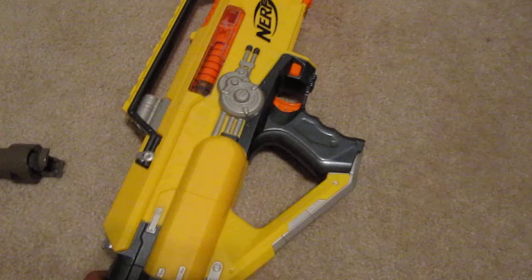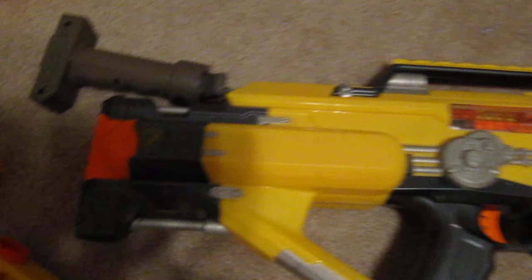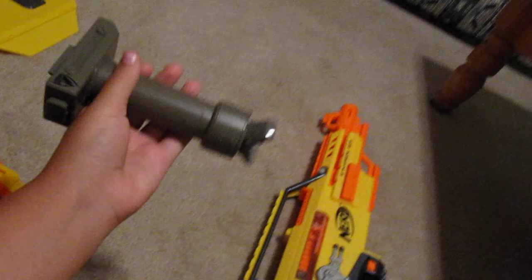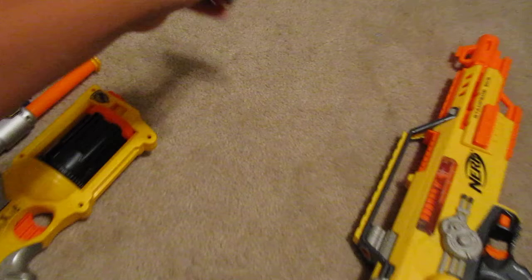Now we're going on to the attachments. This little thing is the bipod for it. You just take it and when you lean it up against the table like so, it locks down, and then you just slip it back and you're ready to run around some more.